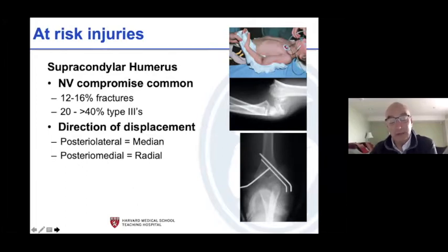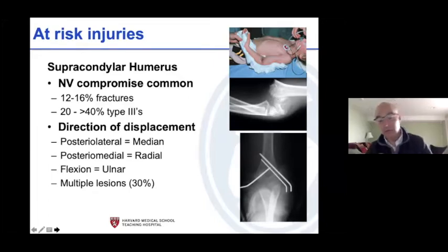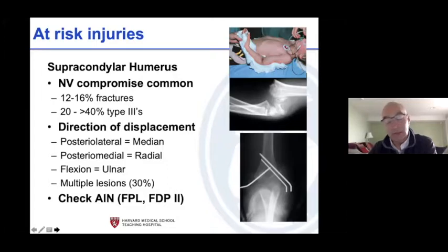Direction of displacement is straightforward: if the fracture goes posterolateral, the median nerve is in trouble; if it goes posteromedial, the radial nerve is in trouble. If it's a flexion injury — about two percent — the ulnar nerve is in trouble. Up to 30 percent of bad fractures will have multiple nerves involved, so don't just examine one nerve. Check the AIN — it's injured a lot more than you think.